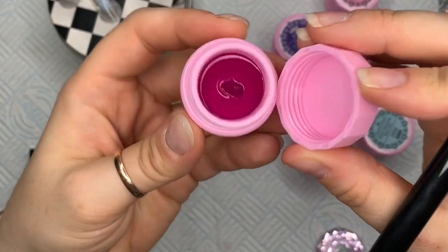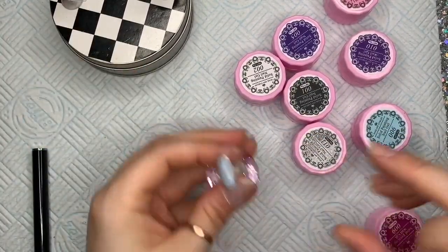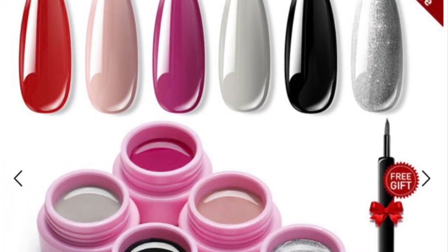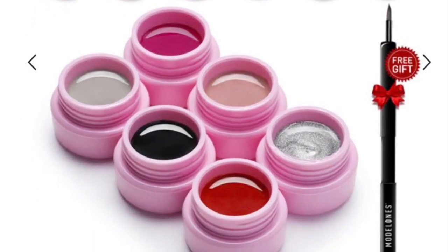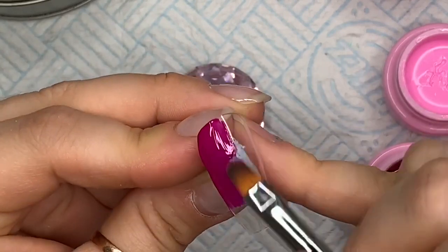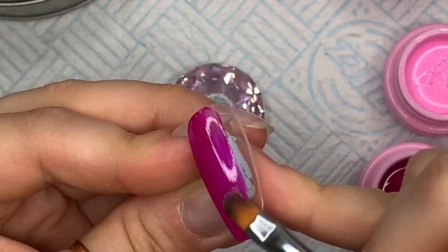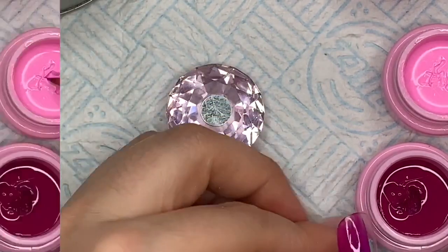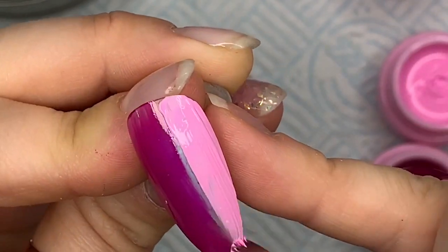I'm also going to put a picture of the colours that you get in the set here in a minute. So these are the colours you get in set one — they're so amazing. I really love these because they have such a nice consistency and they literally do not move in the pot. They don't leak. I've had mine for several weeks now and you can see the little holes where I've dug out some of the product — that has been there since day dot. They're brilliant.